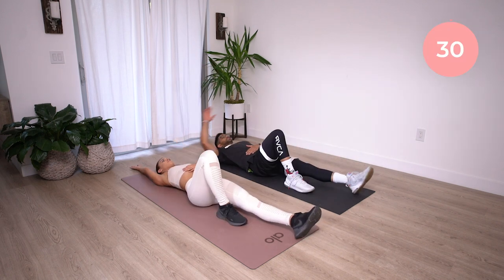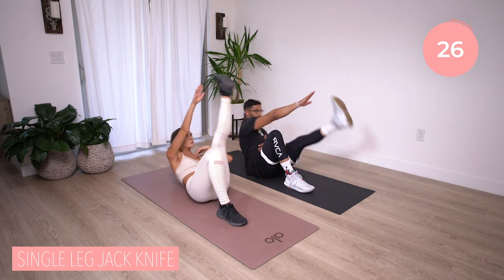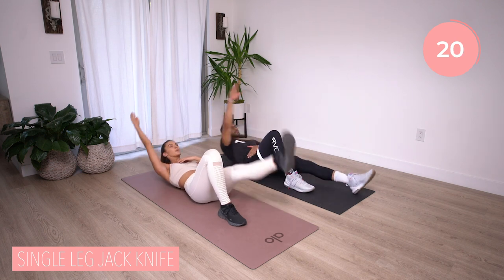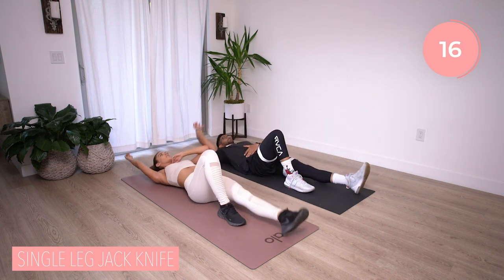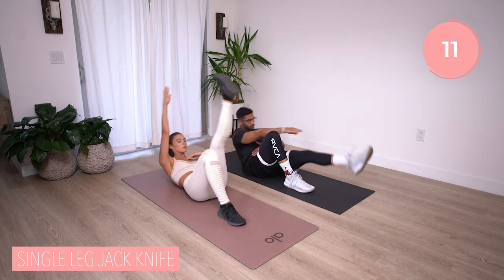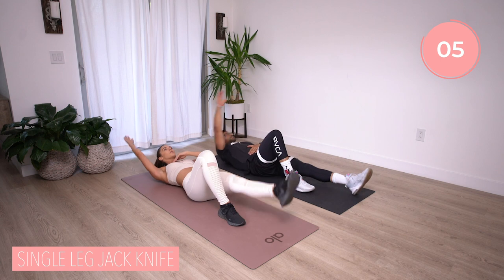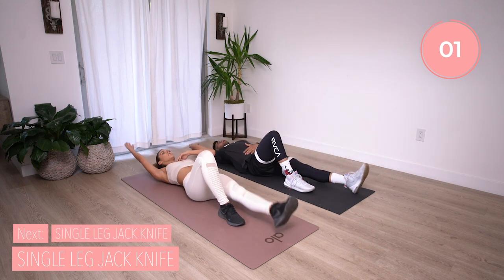Now let's flip over onto our back — jackknives, starting with that right hand to left foot. Remember, there are tons of different ways you can do this exercise. Reach up, get that shoulder blade off the ground. If you're having trouble getting that shoulder blade up, bring that leg a little higher. Just reach and touch that toe and bring it down. Five, four, three, two, and time.